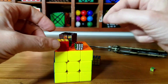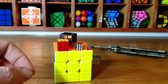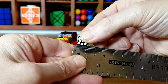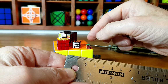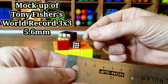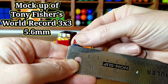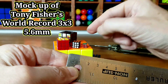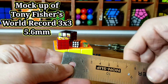It is tiny. And just as a comparison, I knocked up this. Let's get my old ruler out again and just double check this — that is 1cm, 10mm, as you can see. And this is my knock-up — my version of Tony Fisher's world's smallest Rubik's Cube, which is 5.6mm. My one is just made out of paper.